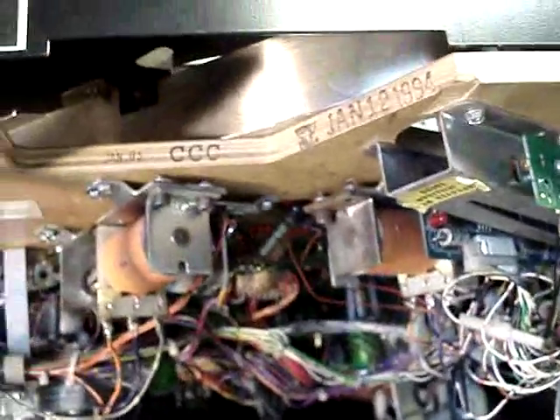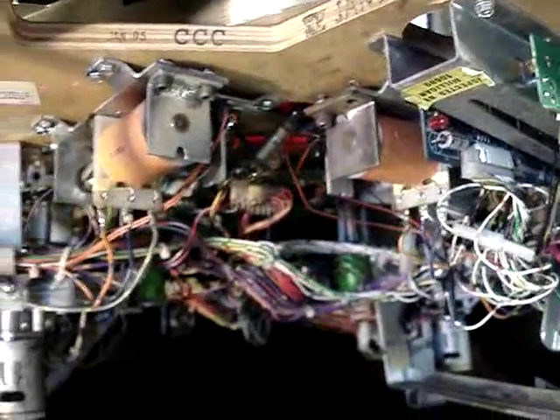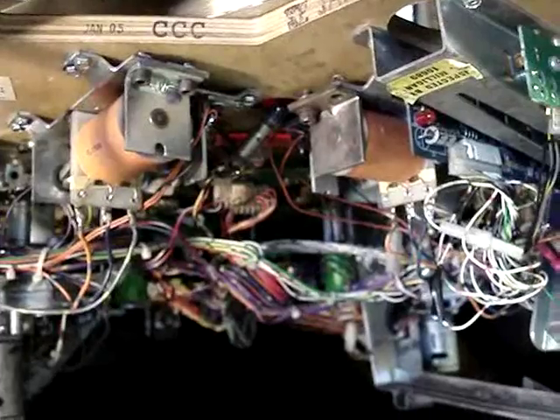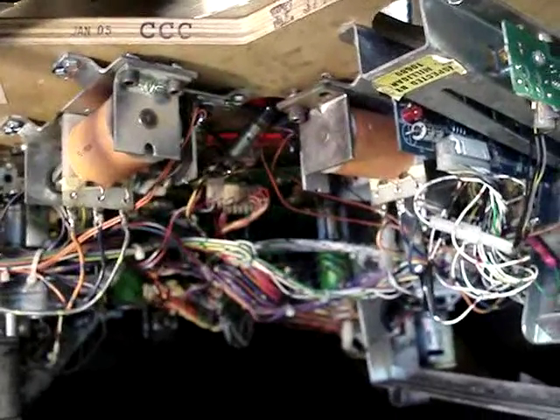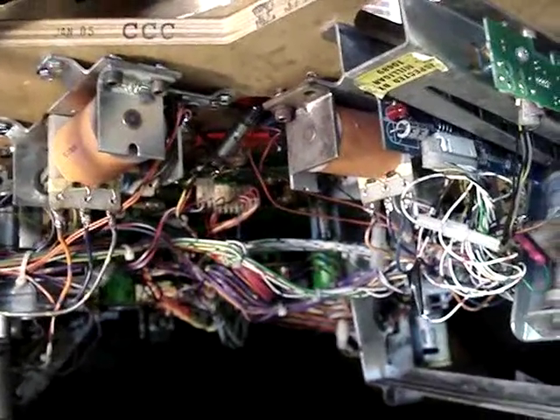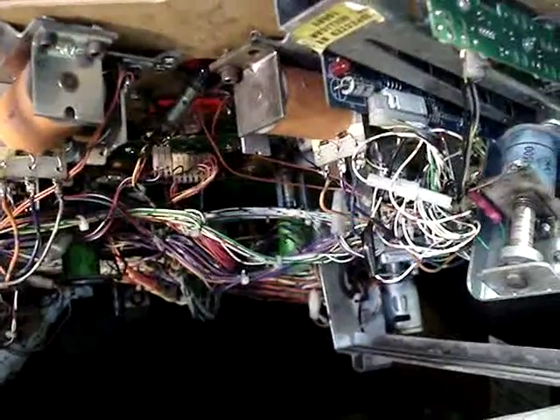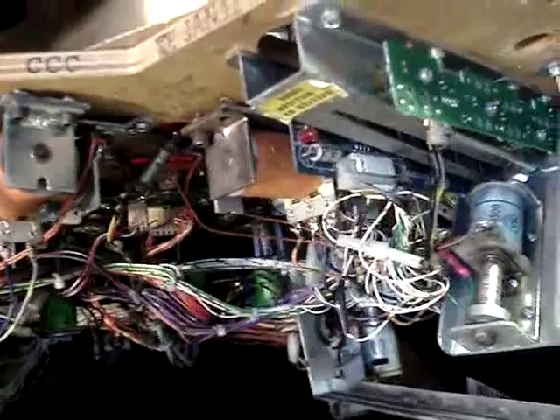Now we can put the playfield back down. We're going to put it back in switch test mode and let the balls release one by one, and we'll be able to see the balls rolling through the infrared switches — it'll indicate on the test screen.